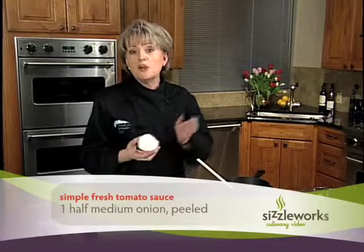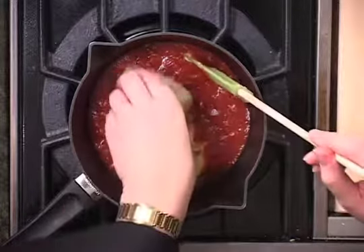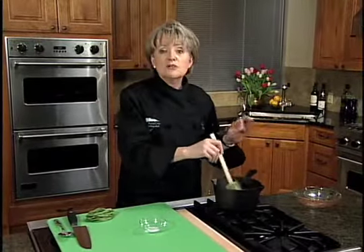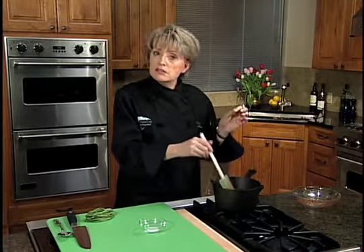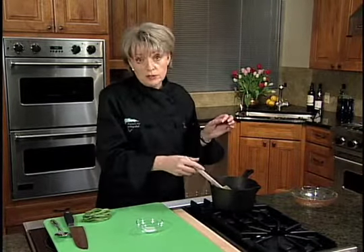We're also going to add half an onion. Now this is the part that makes this incredibly easy — just cut the onion in half, take the peel off, and put the whole thing into the sauce. The whole half an onion. We're not going to cut it up. It's going to flavor the sauce, then we're going to take it out. If you wanted to serve that on the side as a side vegetable you could, or you could cut up the onion and use it for something else, which of course is what the Italians would do.